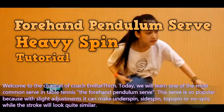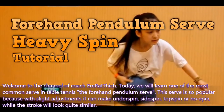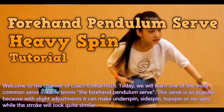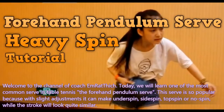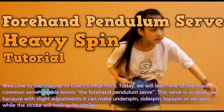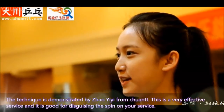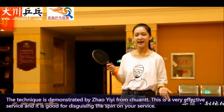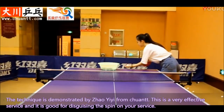Welcome to the channel of Coach Embratic. Today we will learn one of the most common serves in table tennis: the forehand pendulum serve. This serve is so popular because with line adjustment, it can make under spin, side spin, top spin, or no spin, while the stroke will look quite similar. The technique is demonstrated by Chao Yi Yi from Chuan Turbo Tennis. This is a very effective service and it is good for disguising the spin on your service.